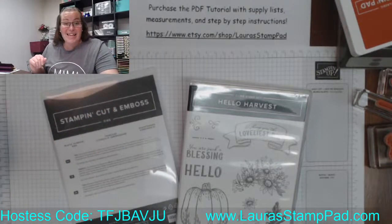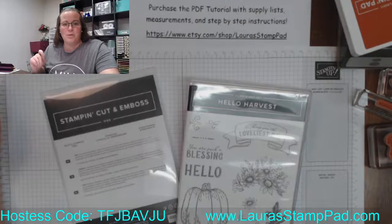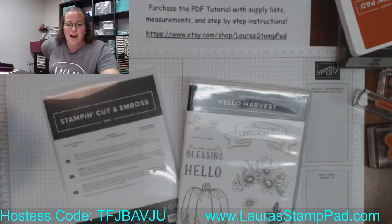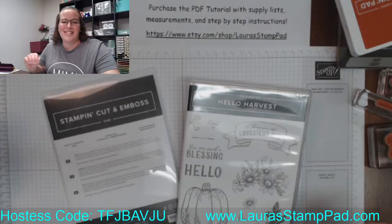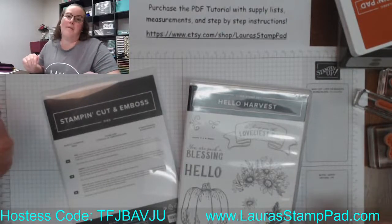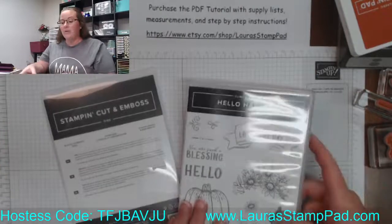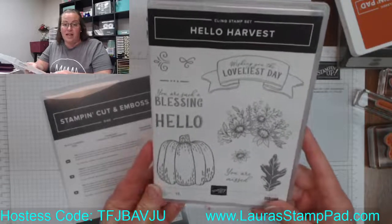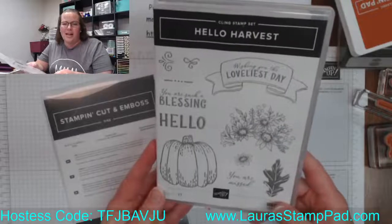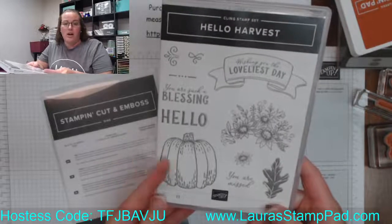Let's go ahead and get started so we aren't keeping our east coasters up too late. I am Laura with Laura's Stamp Pad and we are doing the September 2022 online card class — this is free for anyone, so share, like, comment, and let your friends know they can join in tonight or rewatch later. We are using the Hello Harvest stamp set and I used every single image out of this stamp set for these five cards, which I love because I feel like I'm getting the most out of my stamp set.